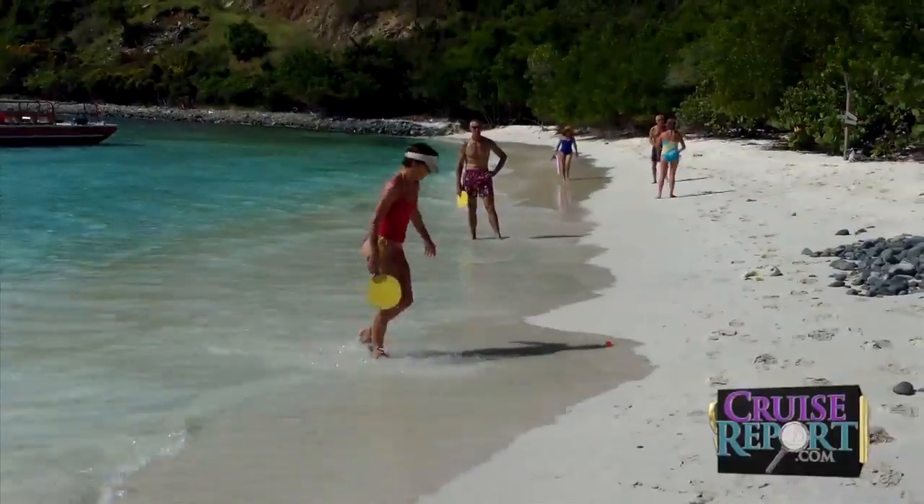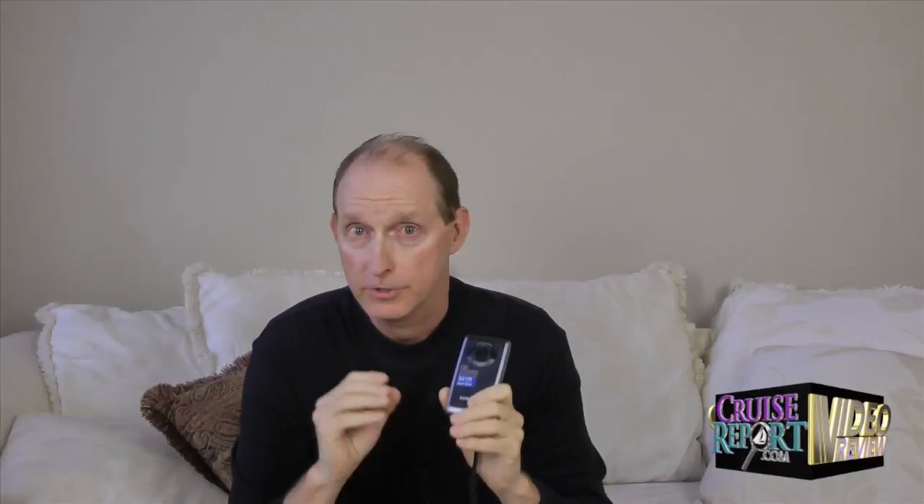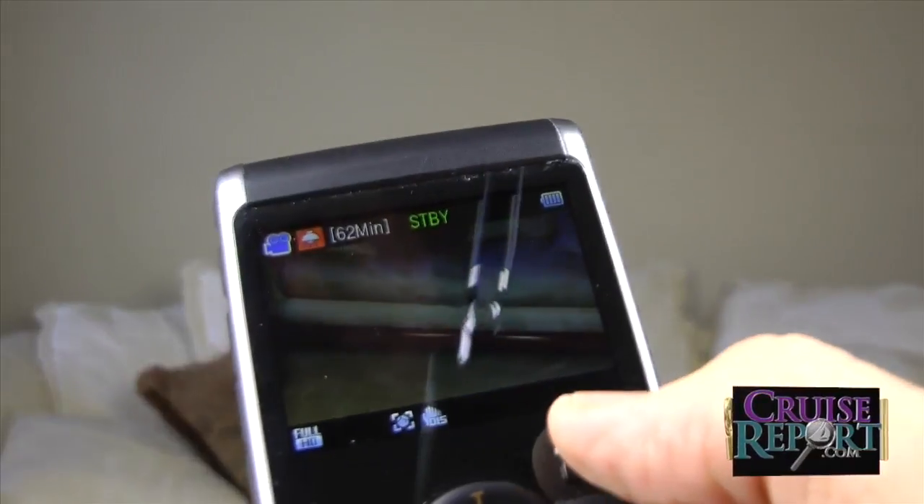The digital zoom is a little jerky. It does allow you to zoom in and out while you're shooting video, but you probably don't want to do it — it gives you poor results. And since it is a digital zoom, when you have it zoomed in, you're getting a lot grainier image. You're not getting as good quality as you will in wide angle.